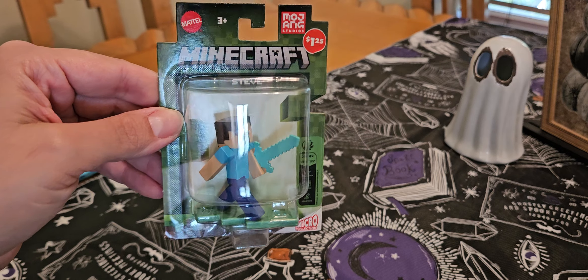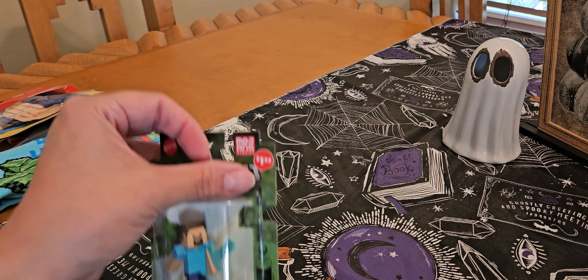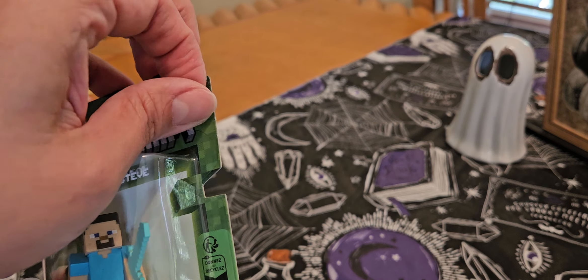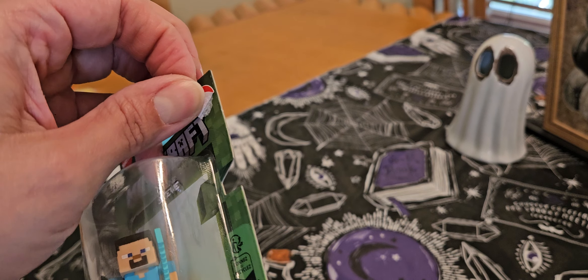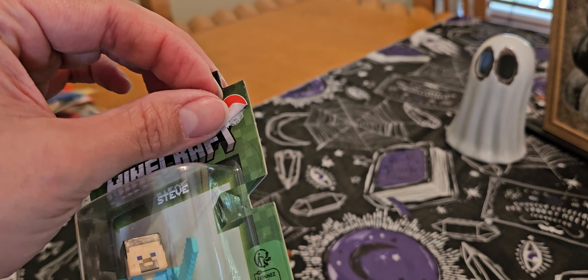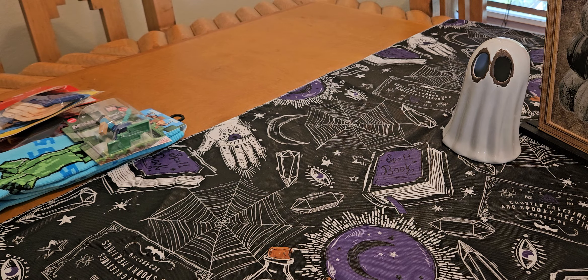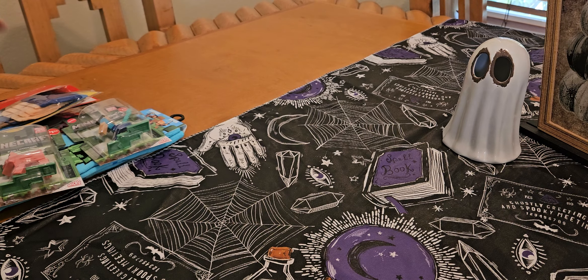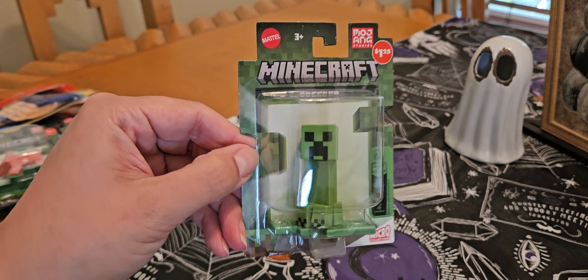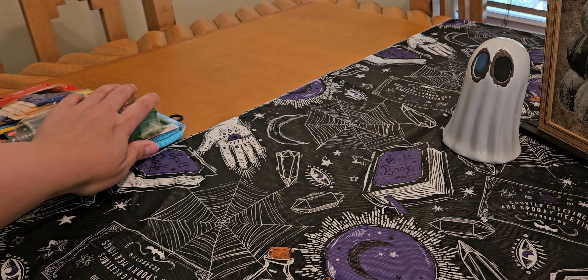I did find these little Minecraft people — this is Steve. As you can see I already started taking the label off. These are peelable labels, which is pretty awesome because we can just take that right off. It does kind of make a mess so that's going to take some work — I'll do it off camera. Super cool that the label comes off. I also got the pig and the creeper to go with it — just a little Minecraft characters for the birthday party gift.